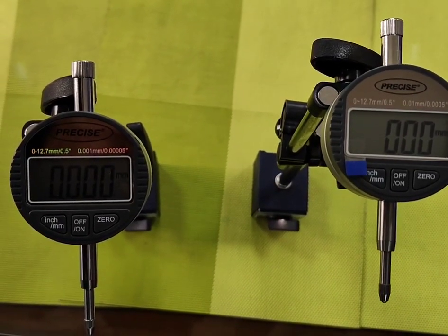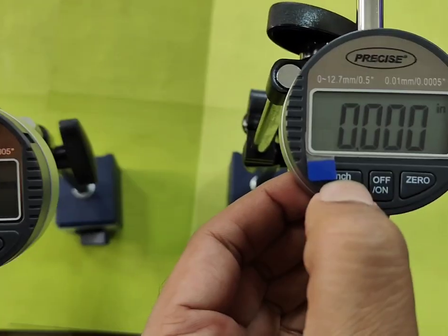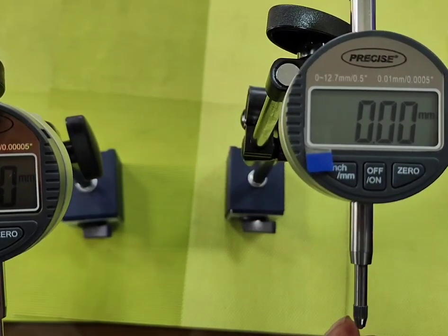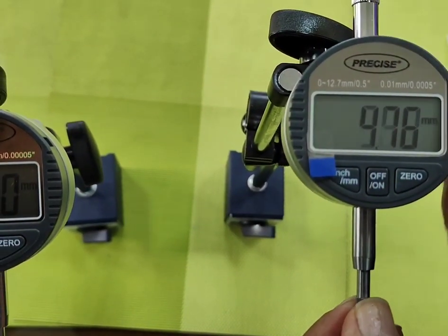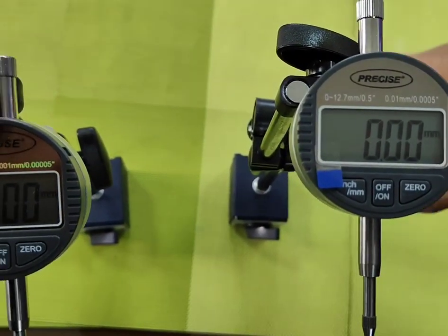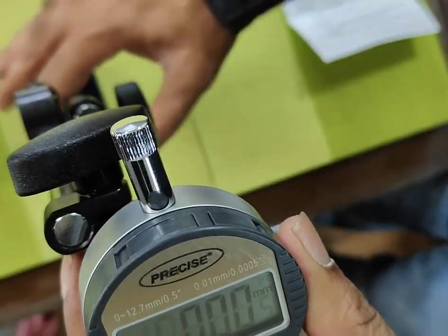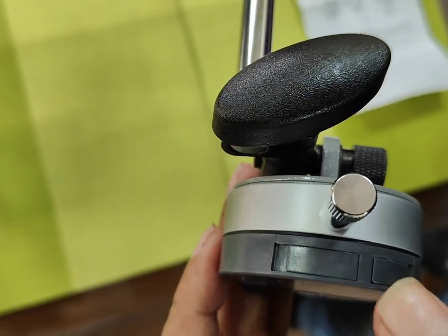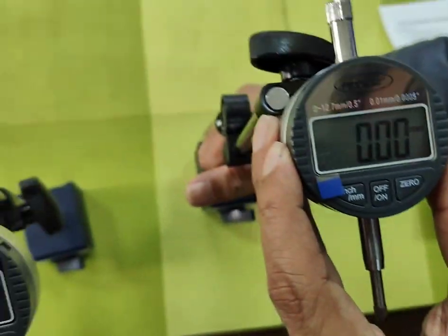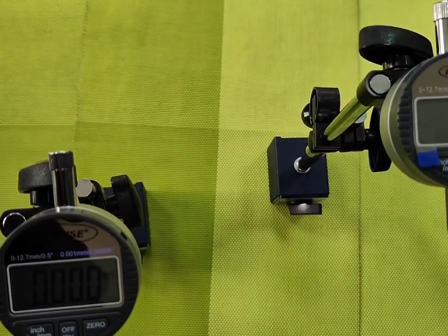We will explain the different buttons here. This button is for inch/mm, on/off, and if you want to zero it at a particular position, you can make it 0.00. There is also a contact point. This is the battery compartment, and the second port is for a data output cable in case somebody wants to use it for printouts.